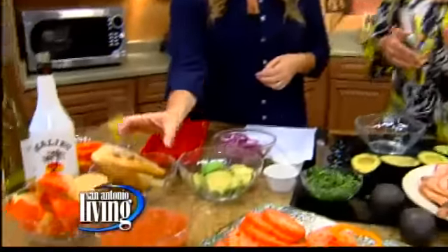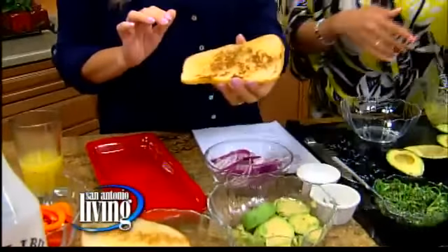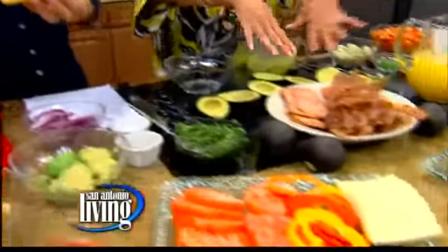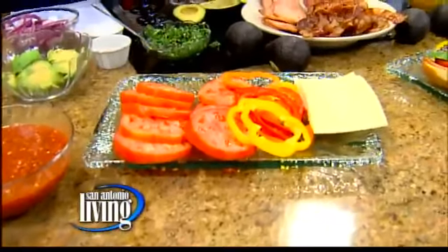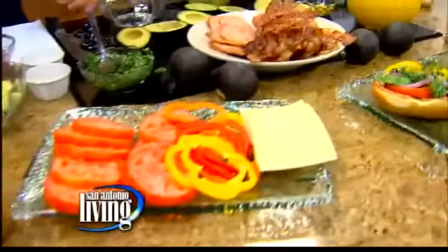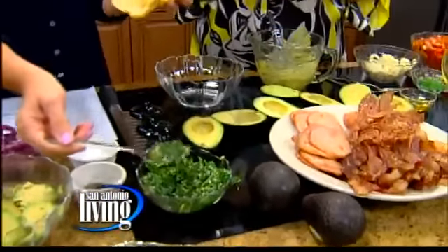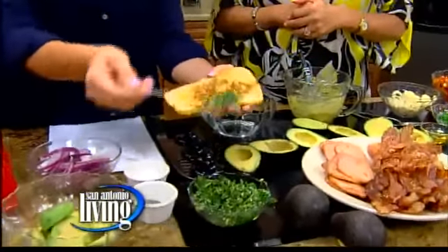Again, like I said earlier, it's whatever you have in your refrigerator or your pantry — pull it all out and make it work. So I had ciabatta bread, we toasted some ciabatta bread with a little olive oil. Then we have some white cheddar and any kind of meat that you have. I'm going to start with your chimichurri on the bottom. What goes into a chimichurri sauce? I know it's top secret.